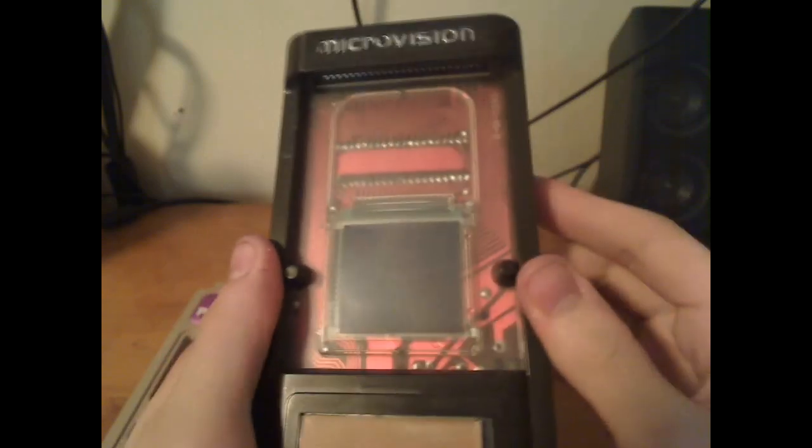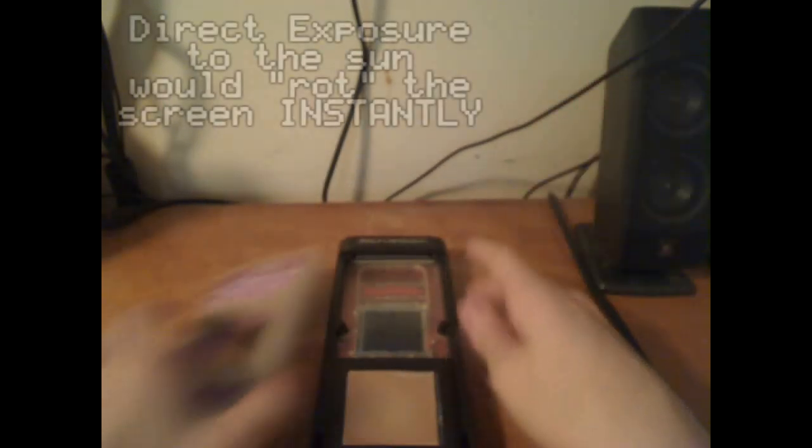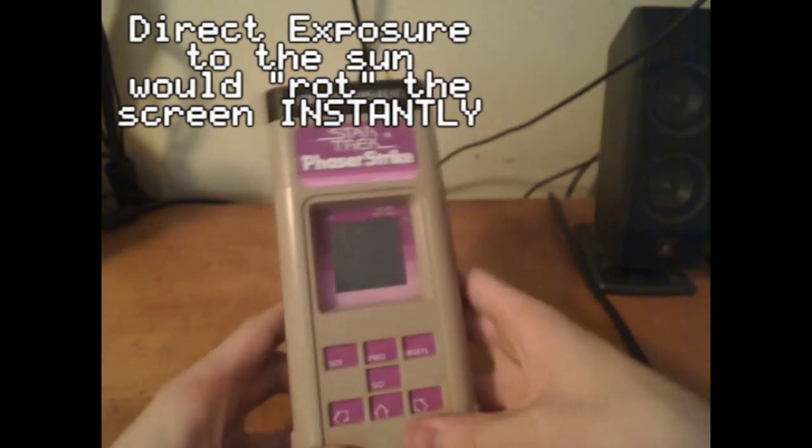Another problem was with the unit itself. The LCD screen goes here, but there was an issue where the screen would start leaking — getting dimmer and dimmer until you couldn't see anything. This is what the reviewer's Microvision has — it's called screen rot. The unit still works, but there is no usable screen.